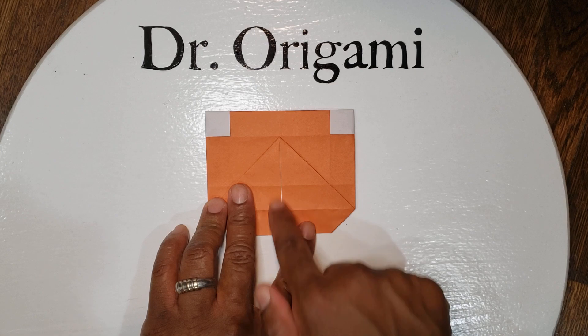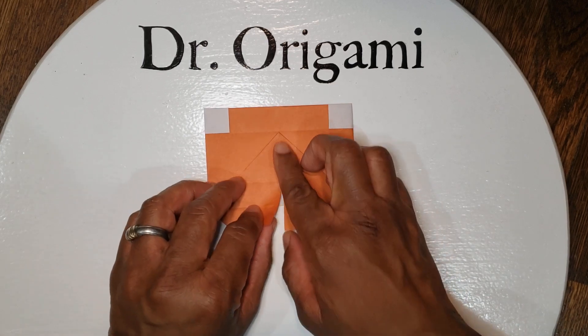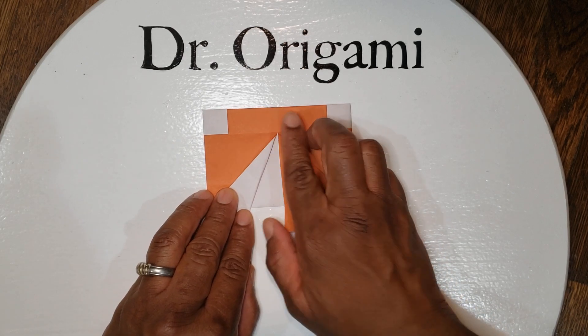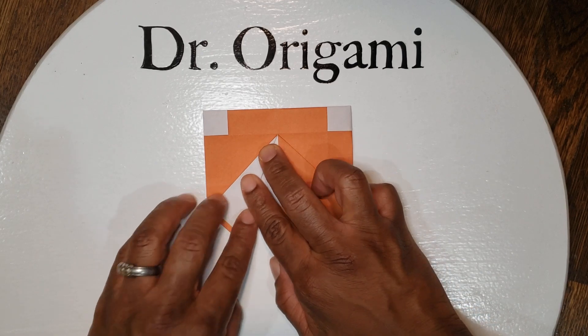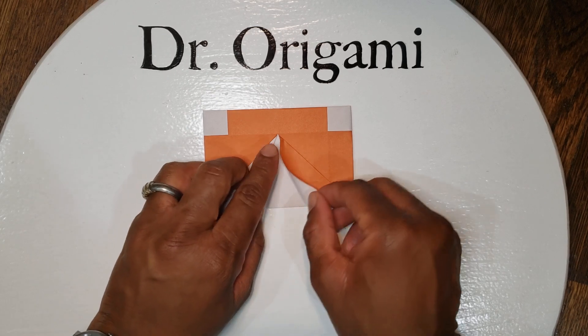Next you're going to take these inside lines and fold them to your diagonal lines. First take the one on the left and fold it like so, and same on the right — again the inside line to the diagonal.